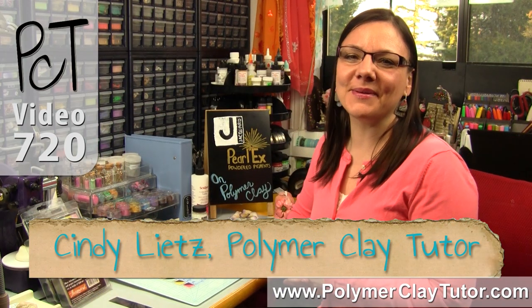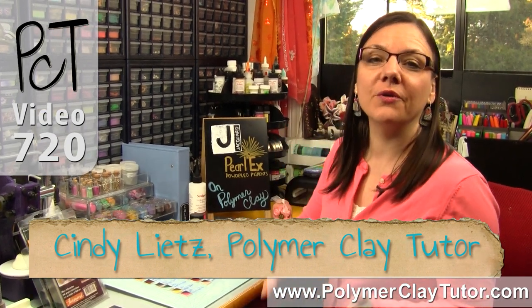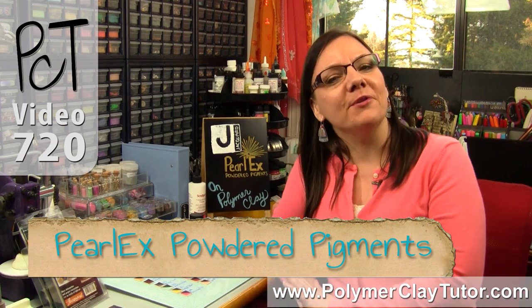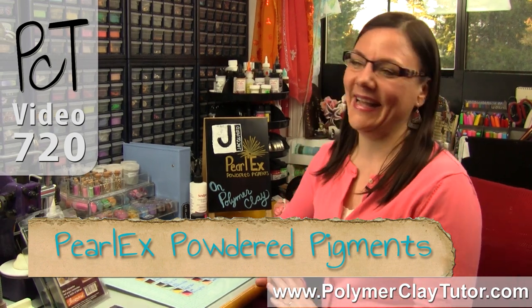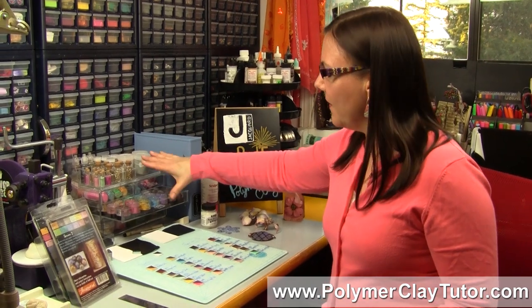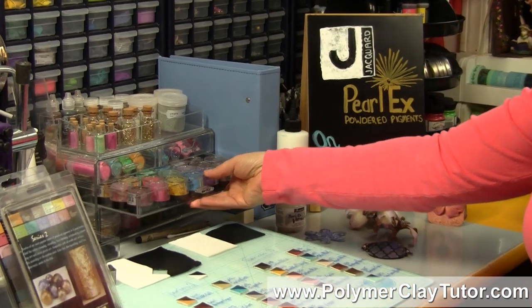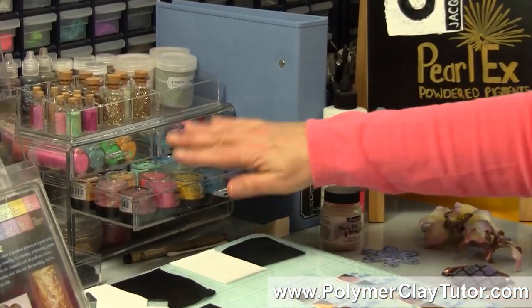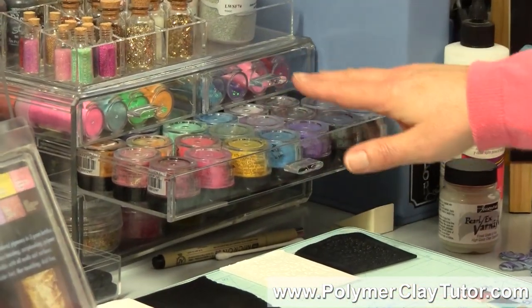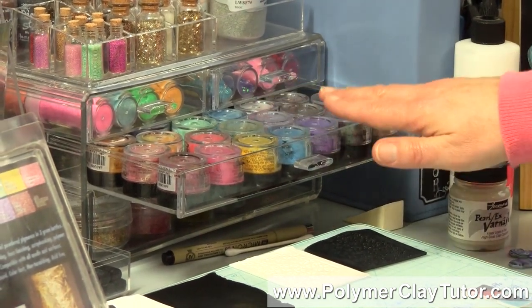Hi guys, it's Cindy Lietz, your Polymer Clay Tutor, and today's PCT product demo, I'm gonna show you Pearl-X Powdered Pigments on Polymer Clay. Just a video ago or so, I showed you an organizer that was filled with different products and one of the drawers was filled with my Pearl-X powders, so I thought I would show you how to use Pearl-X powders on Polymer Clay.